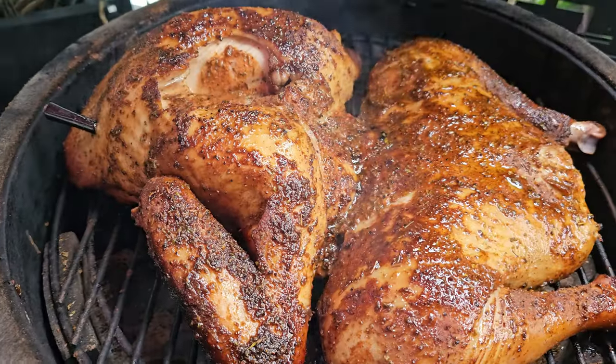It's that time of year - time to smoke a turkey. I can't tell you how many people have told me they don't even make turkey at Thanksgiving anymore because it's always dry. I'm going to show you two simple steps today where you will get turkey that is moist and juicy every time on the smoker.